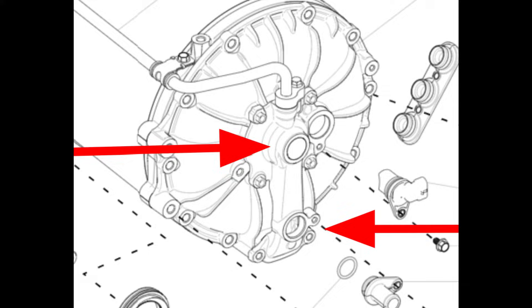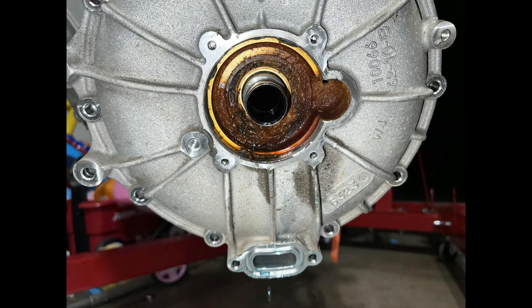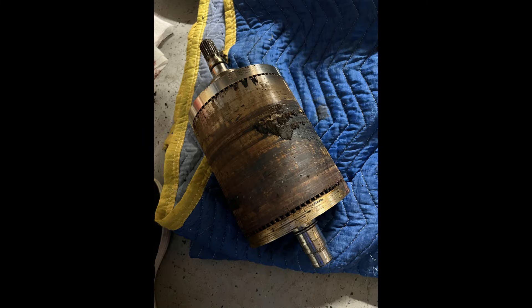The problem that develops in the Tesla large drive unit comes from the rotor cooling. Coolant comes in the bottom port, flows through a tube inside the spinning rotor, and then it comes back out of the rotor exiting the top of this part. The seal that allows this to happen eventually goes bad, and when that seal goes bad, coolant will leak past the rotor seal into the motor, eventually continuing on into the inverter, destroying the entire drive unit.